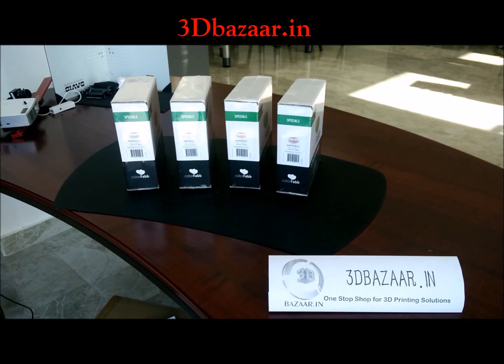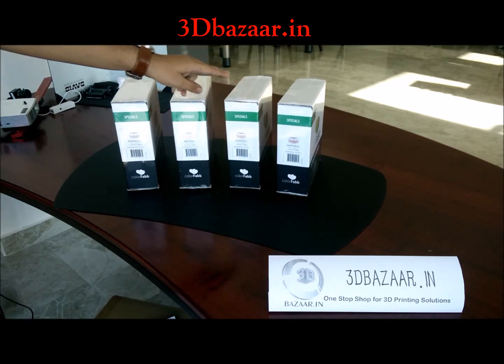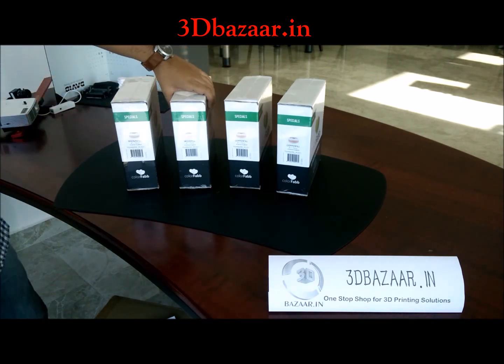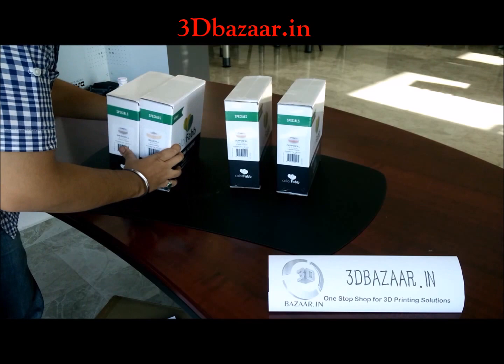Hello guys, welcome to 3dbazaar.in. This is Rahul Gagneja. Today we have bronze fill, wood fill, and two packs of copper fill 3D printer filaments from ColorFab. We are going to unbox this copper fill filament.